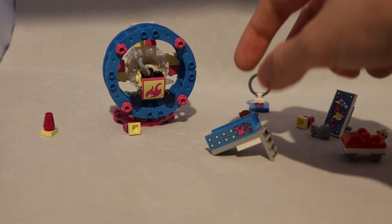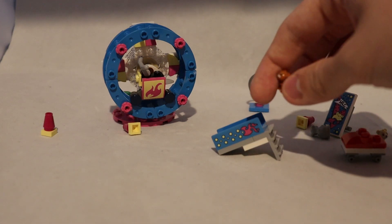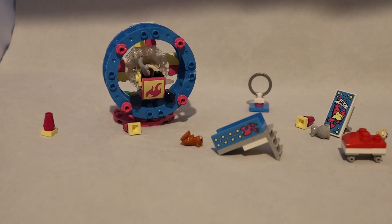Next up is this slide. It has a sticker on each side and the way it works is you get one of the gerbils to climb the ladder, put them at the top, and they slide down. Very simple.